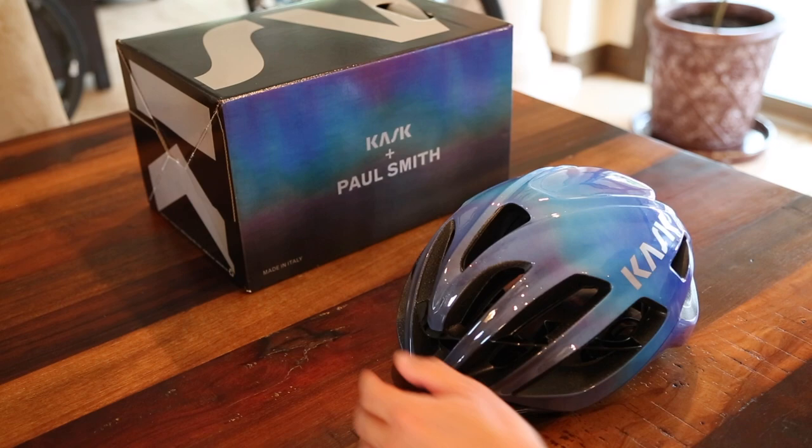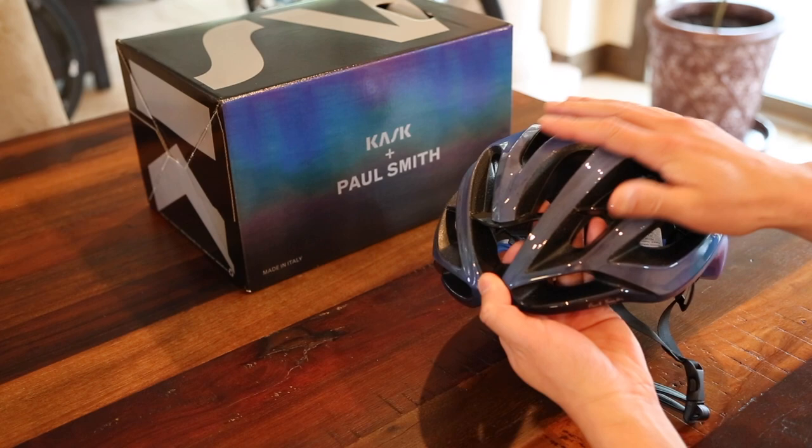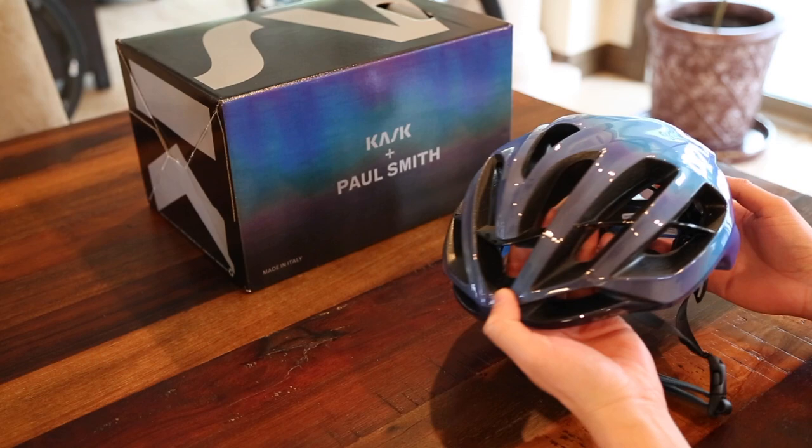So a couple of key features about the helmet. One is it has a very smooth, nice aero shape to it — nice and round, no edgy looks to it.